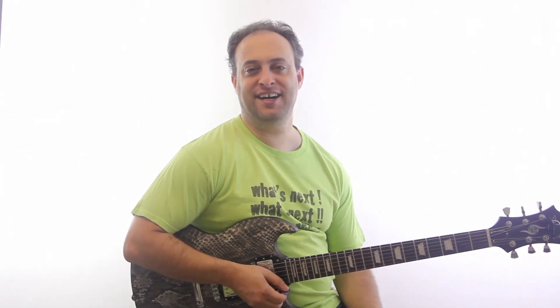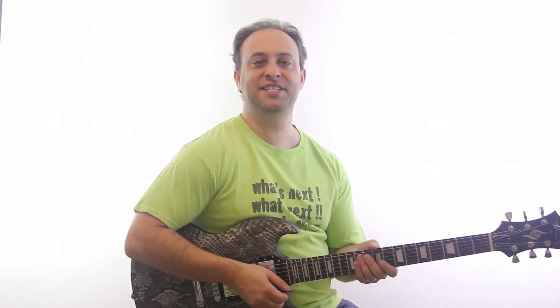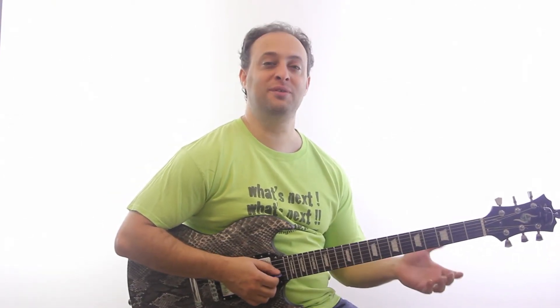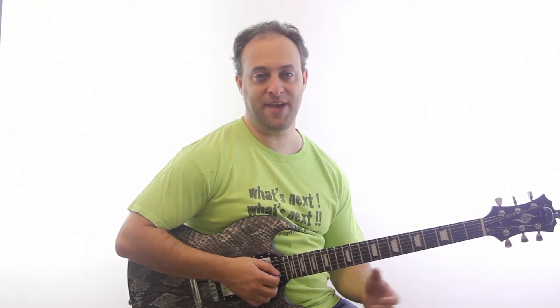Hey guys, Claude Johnson here from guitarcontrol.com and I want to give you another blues lick of the day mini lesson. Here's the lick of the day and it's in the key of A.